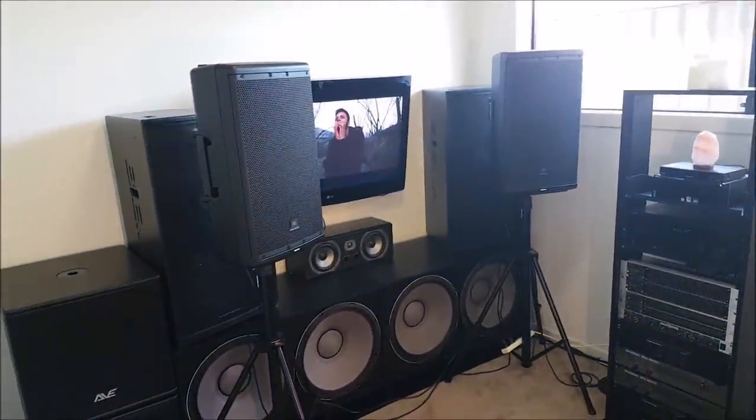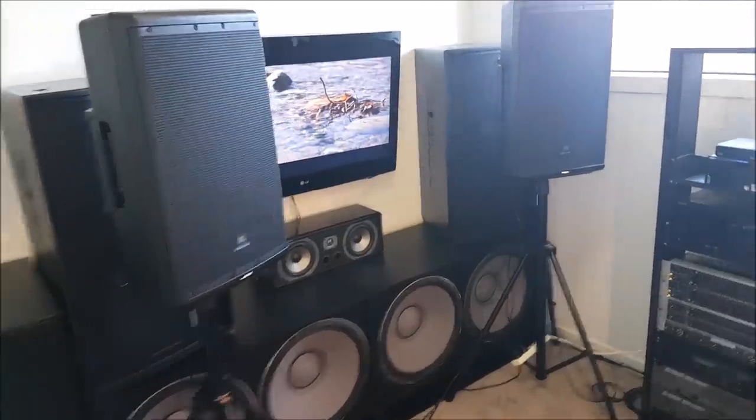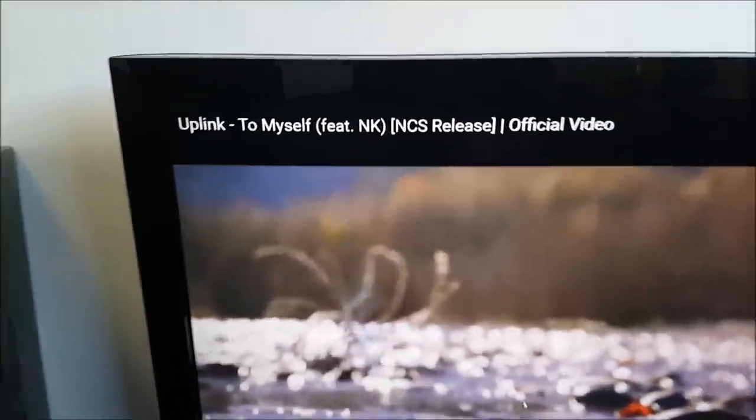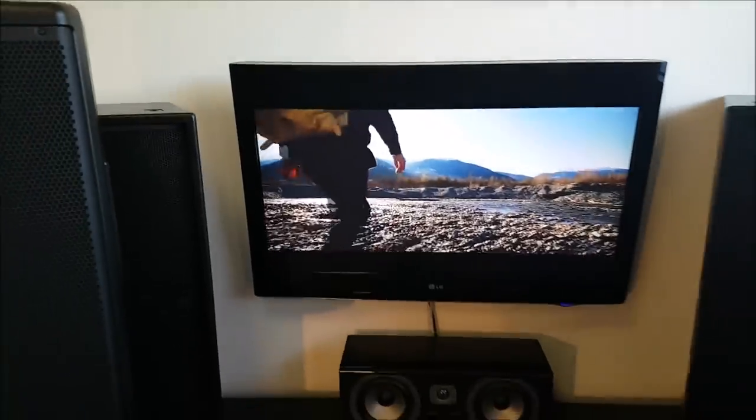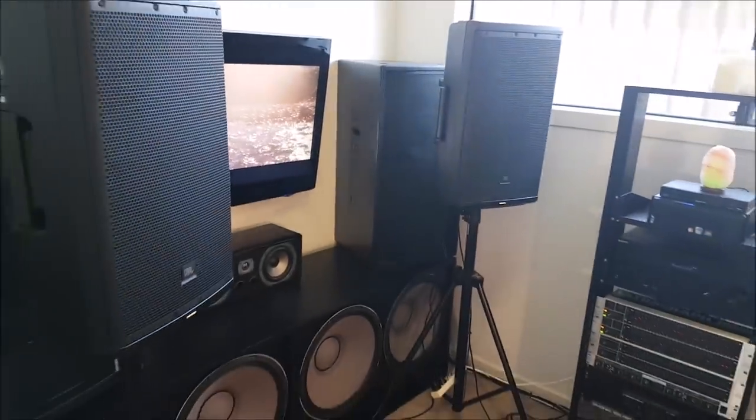There's definitely just the JBL EON 612s playing because the bass response is really that impressive. That song — let me just move my mouse — there's the song if you want to go check it out. I actually really like it; it was my second time hearing it — well, the second time I played it through.